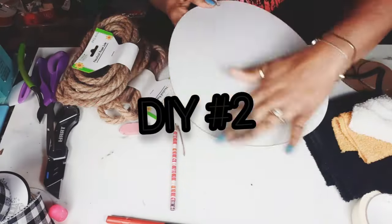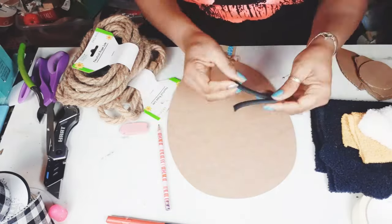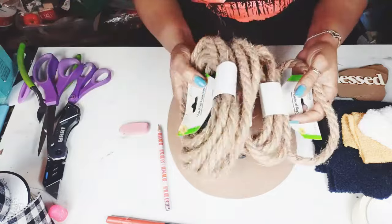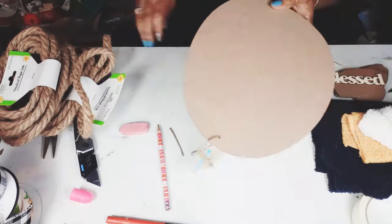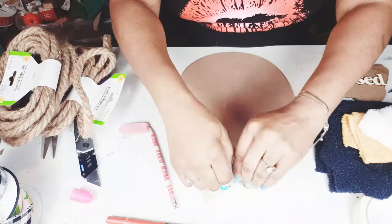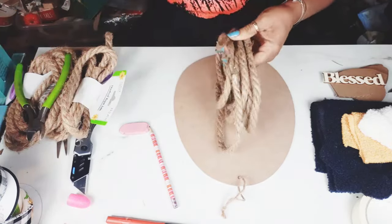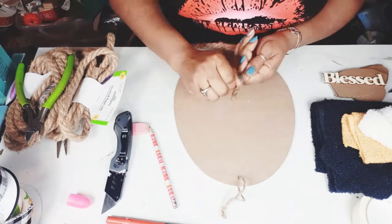Moving on to DIY number two — we're going to be using one of the wooden egg signs from Dollar Tree that came out this year, a piece of that plastic garden gate fence, some cardboard, a wooden 'blessed' word, some nautical cord, ribbon of choice, and some of this new fuzzy fabric from Dollar Tree. I'm going to use the black, golden color, and white for this DIY.